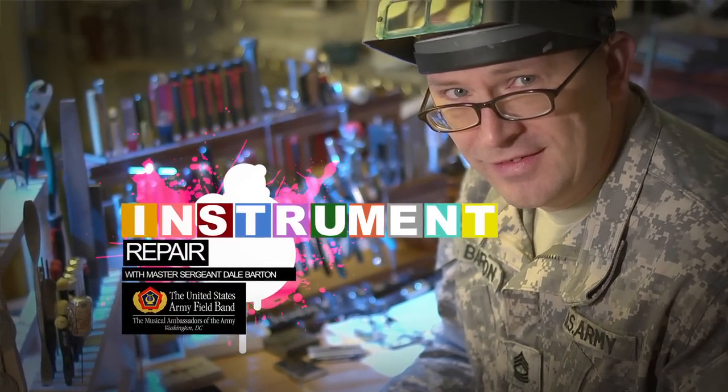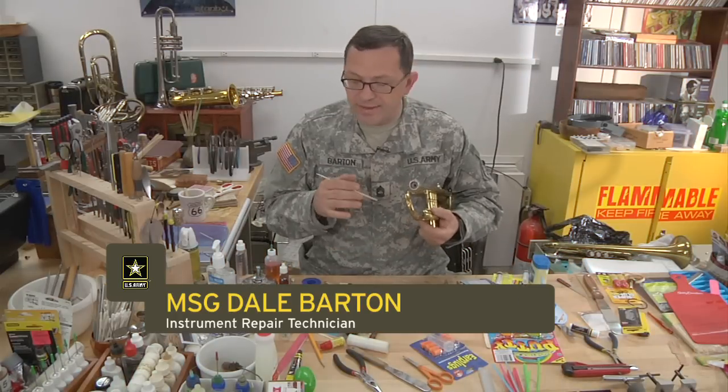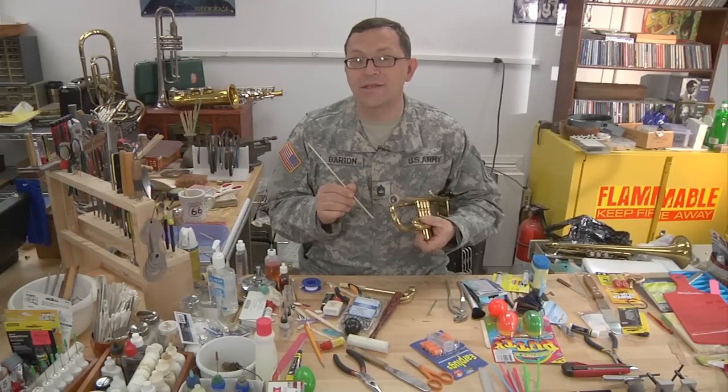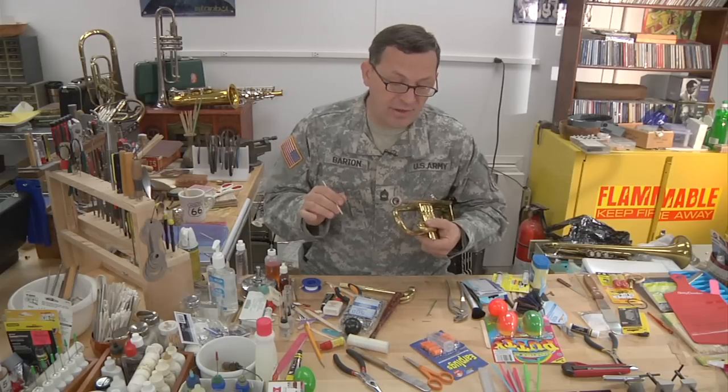The infamous stuck mouthpiece. This will happen to every brass player at some point in their life. Unfortunately, their dad, their friend, the trumpet player, will want to try to take the mouthpiece out. And like I said, you can't hide from me — I know that you've been here.